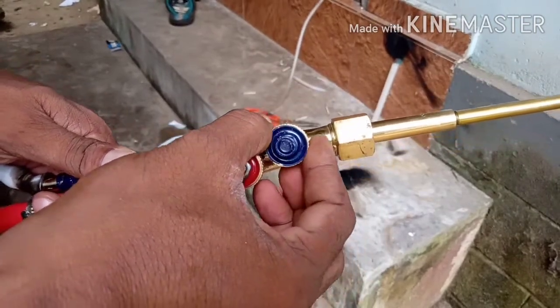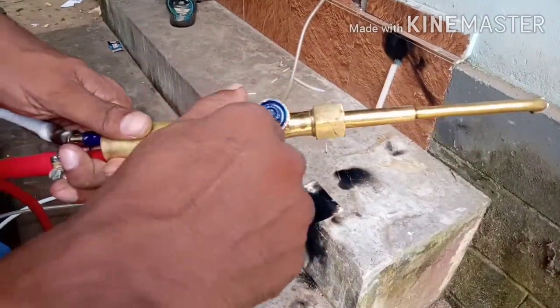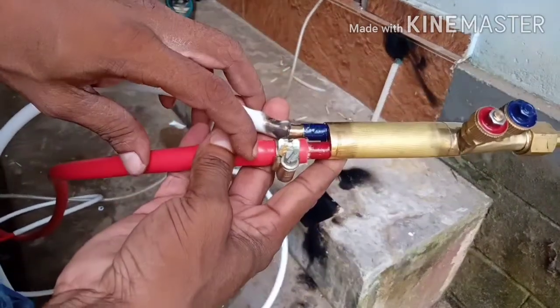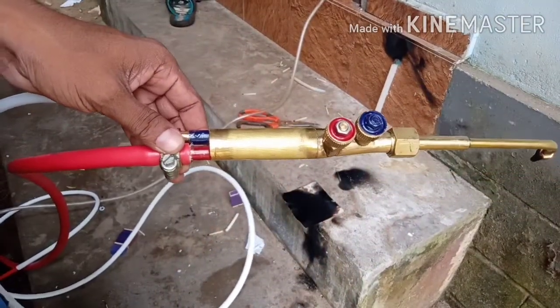This is the gas. The blue is the oxygen. If we don't see the oxygen cylinder, we will view it as a compressor. This is the red pipe. This is the gas pipe. This is the white pipe. This is the oxygen cylinder.